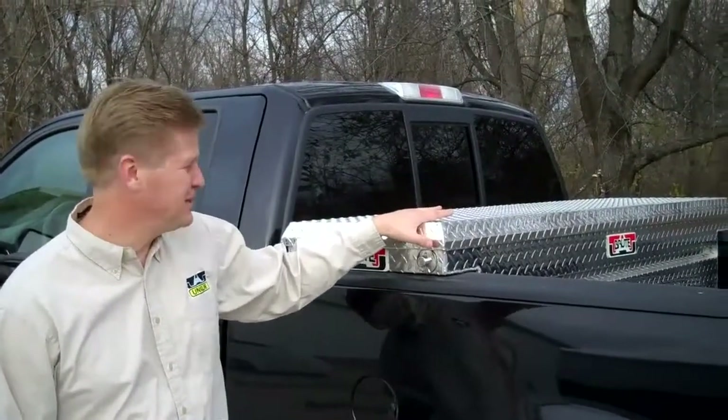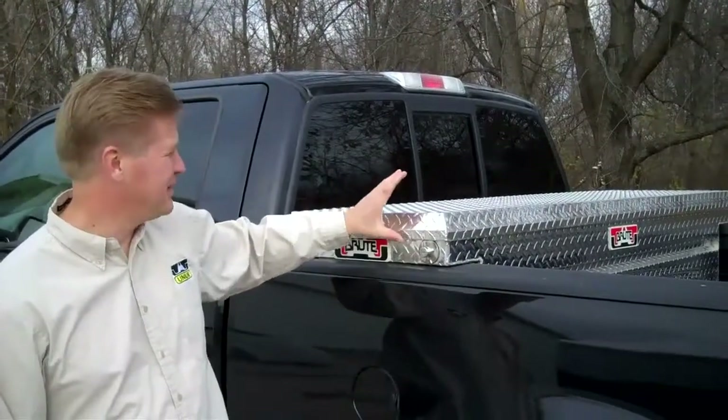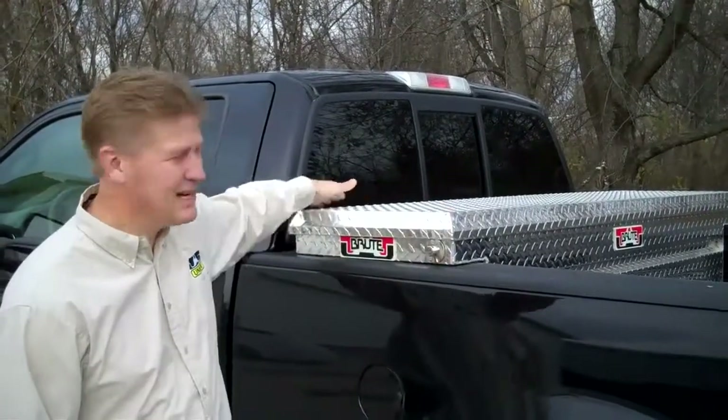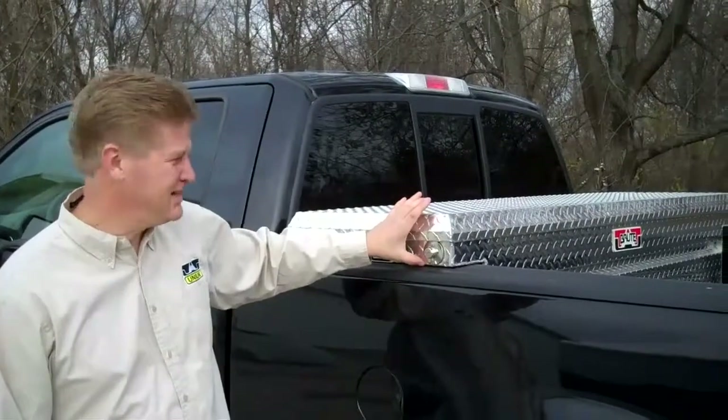This is our low profile version of our Crossover. Our standard Crossover is about three inches taller than this. We do this in a low profile also so you can see out the back window. It makes it much easier, but it is offered in two heights.